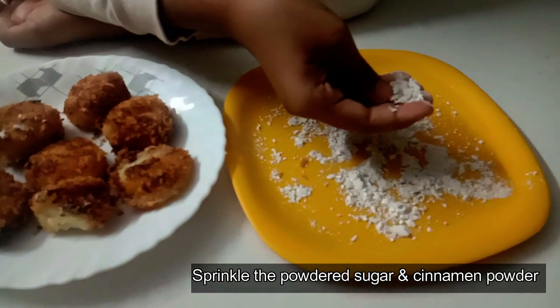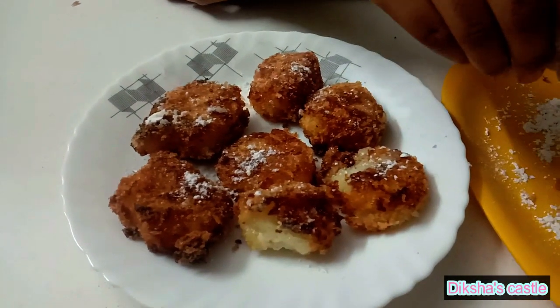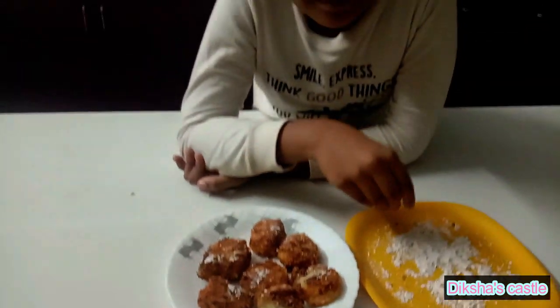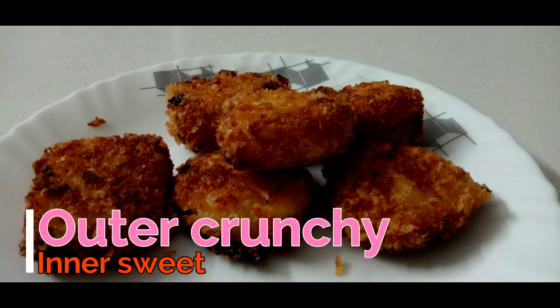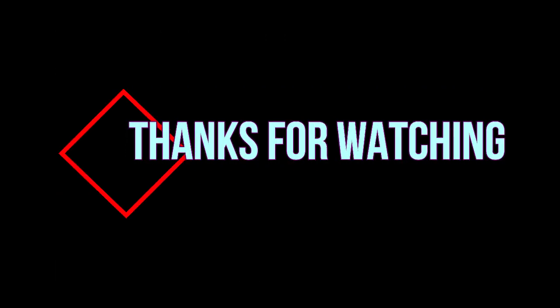We have to sprinkle the sugar and cinnamon powder. For donuts also, if you sprinkle this, it will give a nice flavor. Our Spanish dessert is ready! Can't wait to eat — chop chop, let me eat it. I'll see you next time.